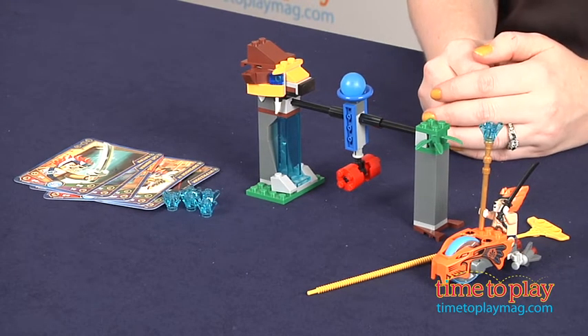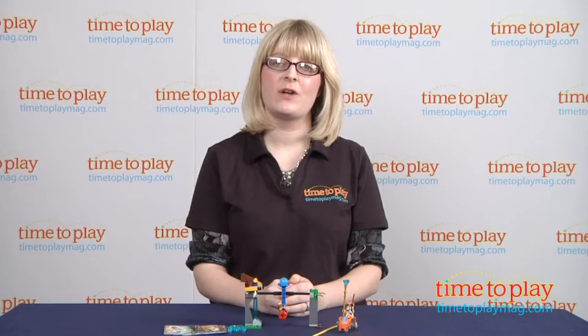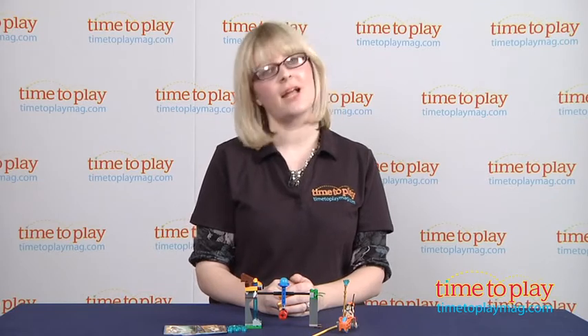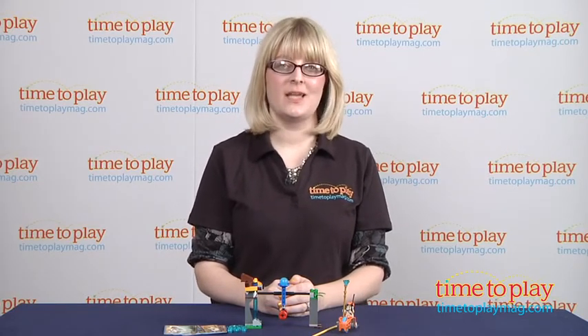This lets kids build action and practice their speeder skills while playing out the Legends of Chima storyline. There is a little bit of a learning curve when it comes to launching the speeder — it's going to take some practice and patience to figure out the best launching technique, but that's all part of the play. This is for ages 6 to 12, and it took us 20 minutes to assemble.